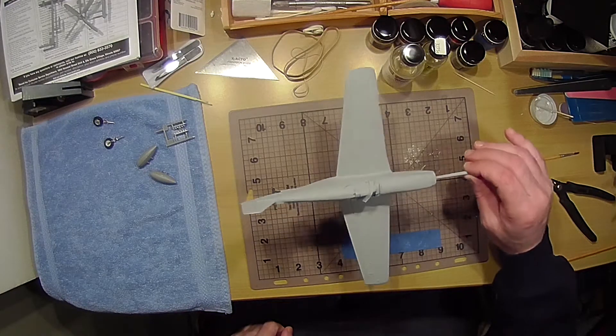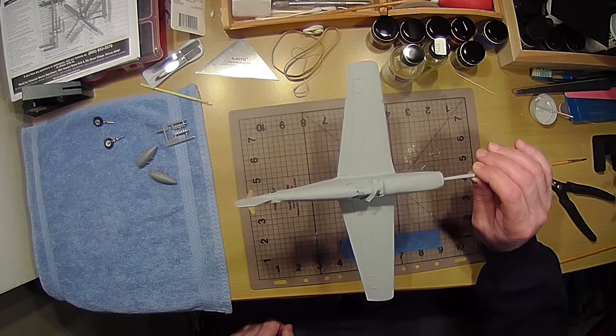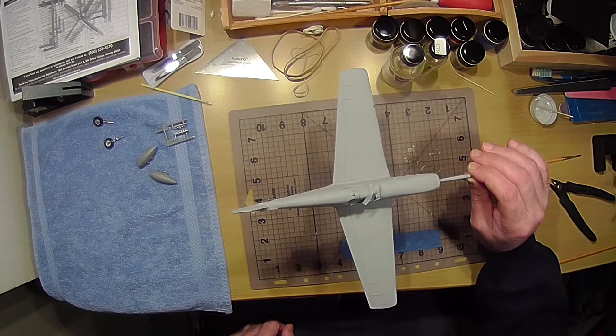Hi everyone, welcome back to Rich's Garage. This is the Mustang P-51 Series B Revell Kit. As you can see, it's in primer.